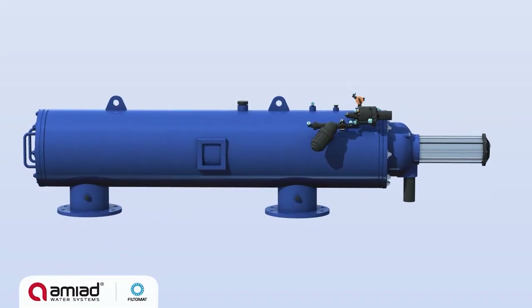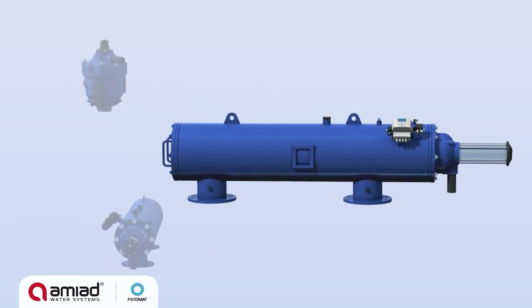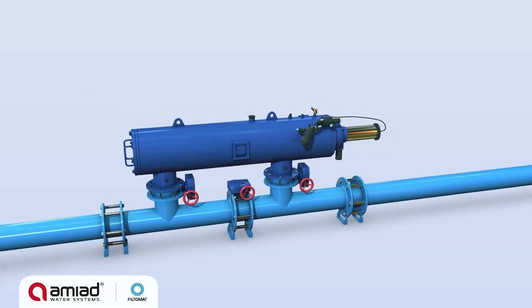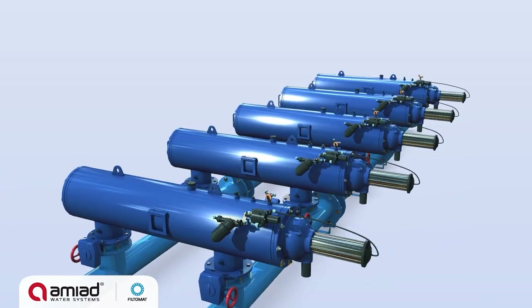Filtomat's M100 filters are specially designed for irrigation applications, incorporating an automatic self-cleaning mechanism powered by a water-driven turbine. This automatic filtration system can operate independently as one single unit or as part of a multiple filter installation.